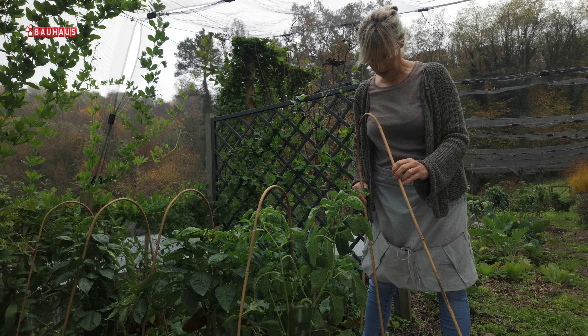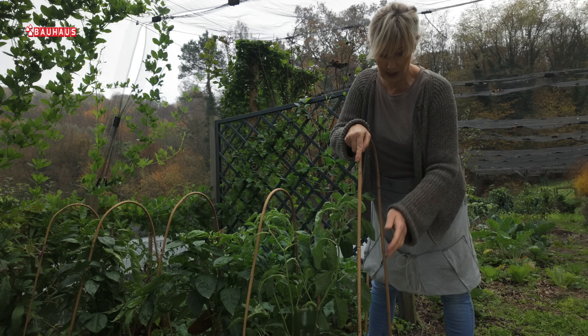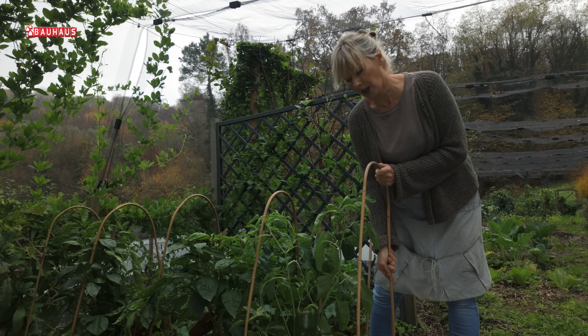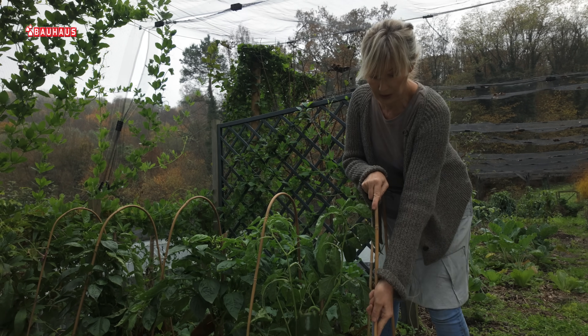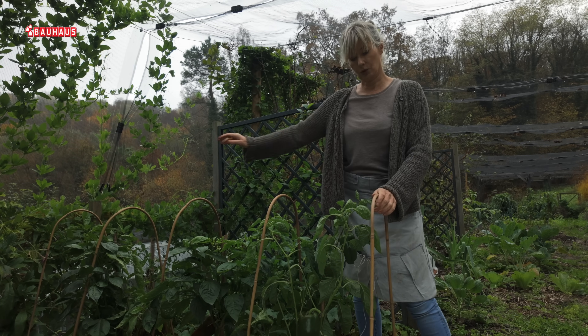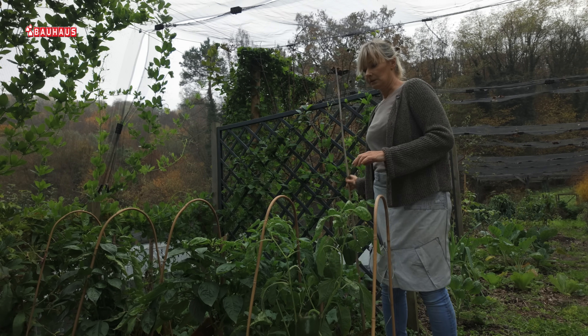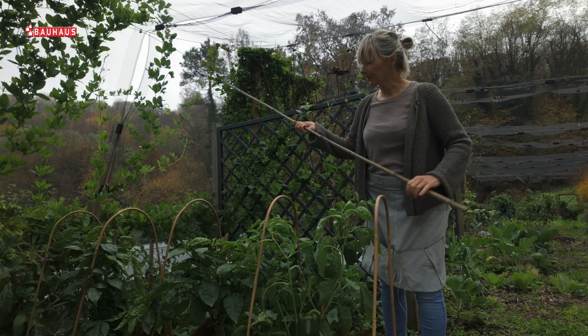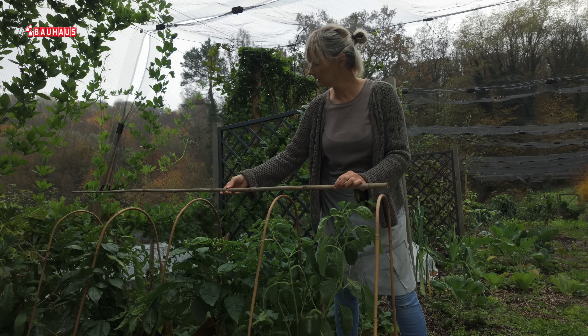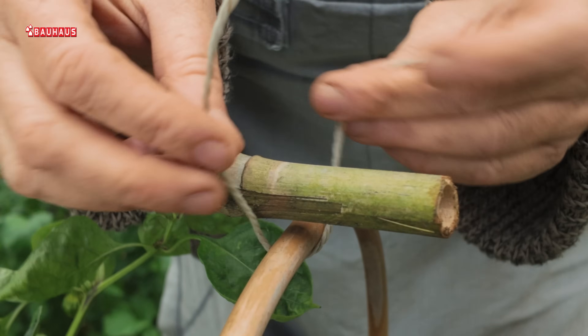Štapove jednostavno zabijem na određene pozicije. To u ovo doba godine ide jako lako jer je tlo mokro. Na taj način dobivam osnovnu konstrukciju. Da ta tkanina lijepo napeto stoji, ovdje na gornji dio pričvrstit ću i jedan poprečni bambusov štap.